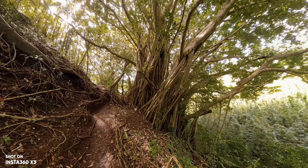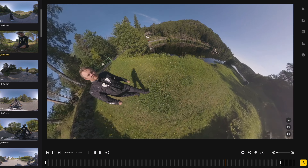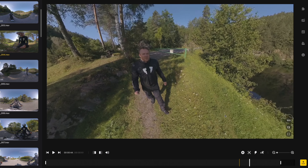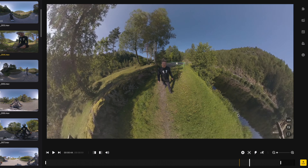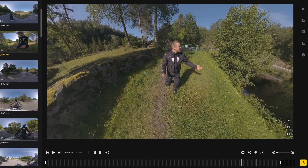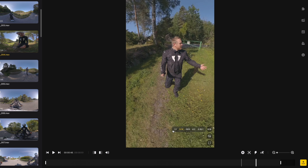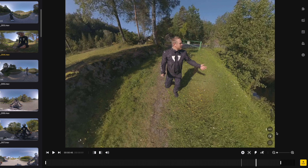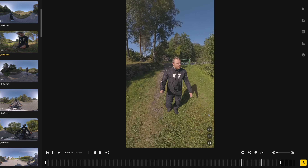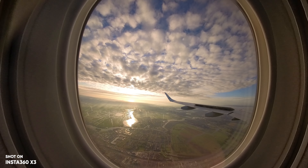When it comes to workflow, the Action 4 and GoPro are a bit faster than the X3, which requires an additional step through the Insta360 Studio or mobile app. But the freedom you have when reframing your videos definitely makes up for the extra time spent. You can zoom in or out, change aspect and angle, and do basically whatever you want — something you can't do with the Action 4 or GoPro 12. When shooting in single lens mode you can import directly to your editing software, but 360 video still requires that extra step.